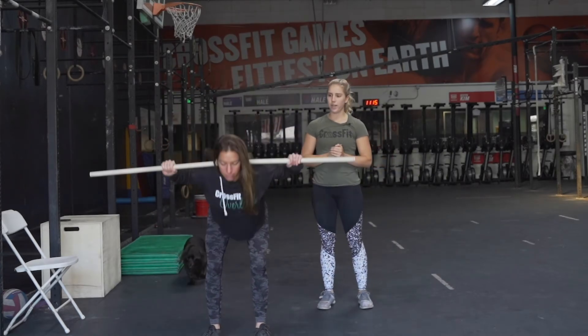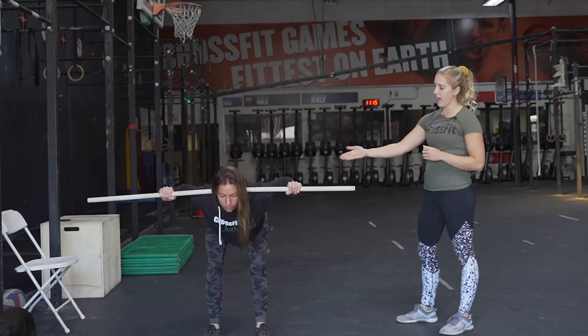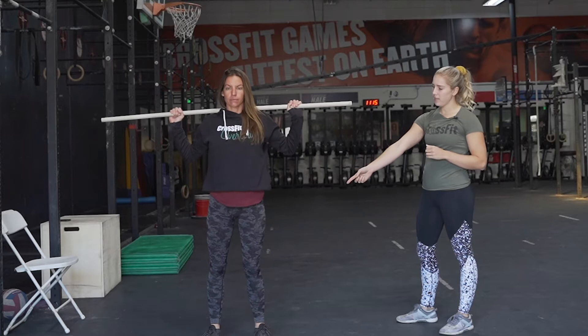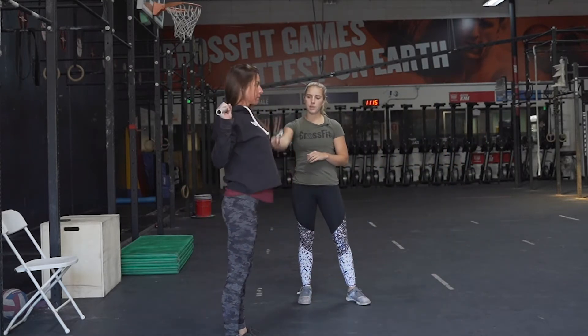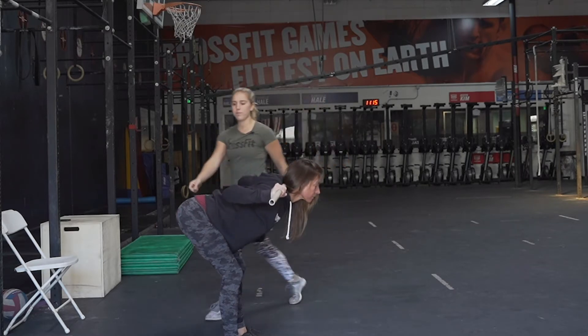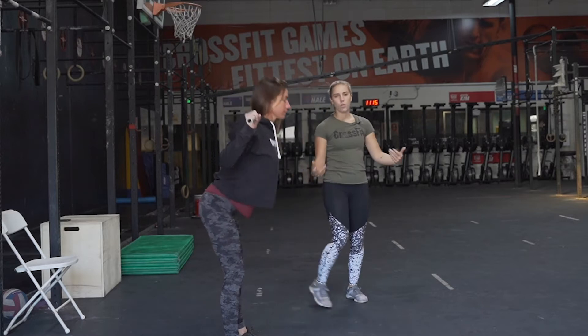First one is gonna be a good morning. We should be familiar with these by now. So you're gonna drop the hips back, slightly bending the knees, and bringing our chest down to parallel. We're really trying to keep a tight back and you should be feeling this in the hamstrings. That's what we're trying to warm up.